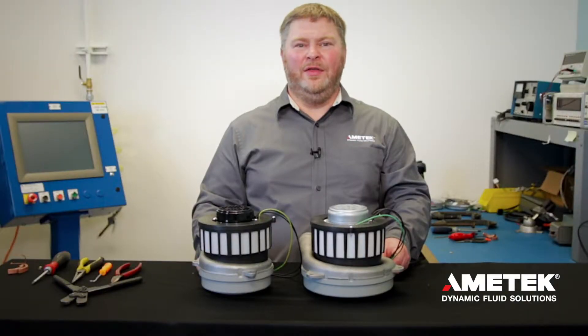Repeat this procedure on the brush on the other side of the motor. After both brushes are replaced and the shunts are positioned correctly, the motor cover and the filter housing can be replaced.